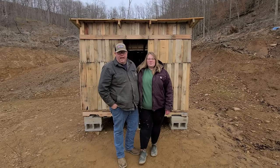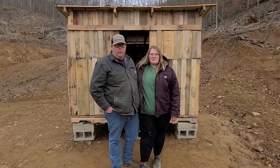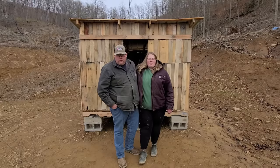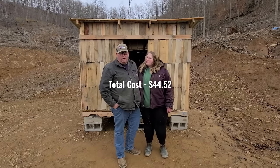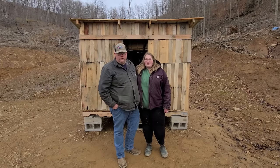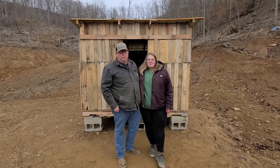I wanted to give you a breakdown on what it actually cost to build this. We used between 25 and 30 pallets, which I found for free. I had concrete blocks already on hand so no cost there. I bought three pieces of metal for the roof and that cost $44.52. We got milk crates for free for the nesting boxes. As far as tools, all you really need is a hammer, a pry bar, a circular saw, and a drill or impact driver to drive the screws. If you don't have those tools, there's a good chance someone you know would lend them to you.